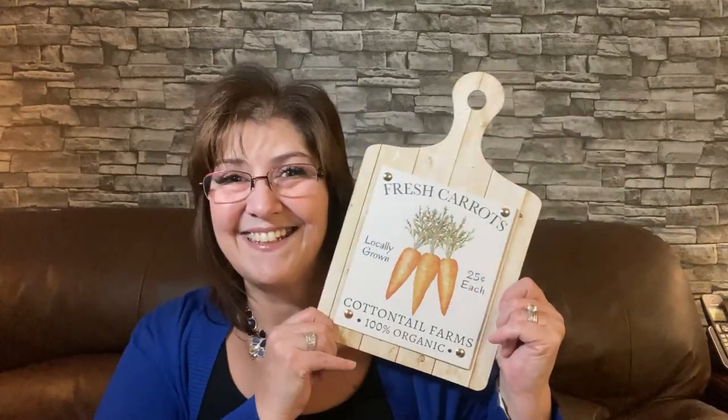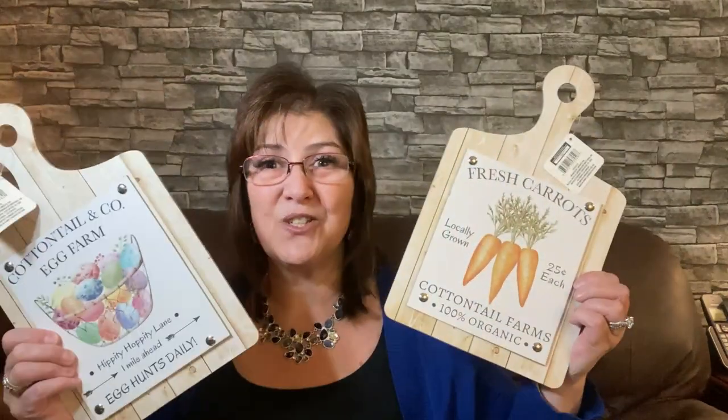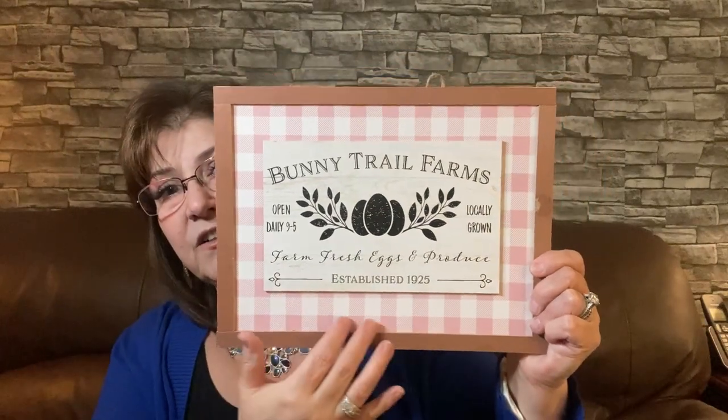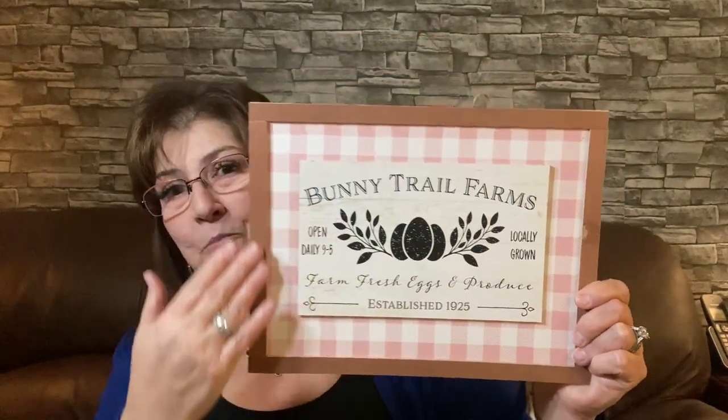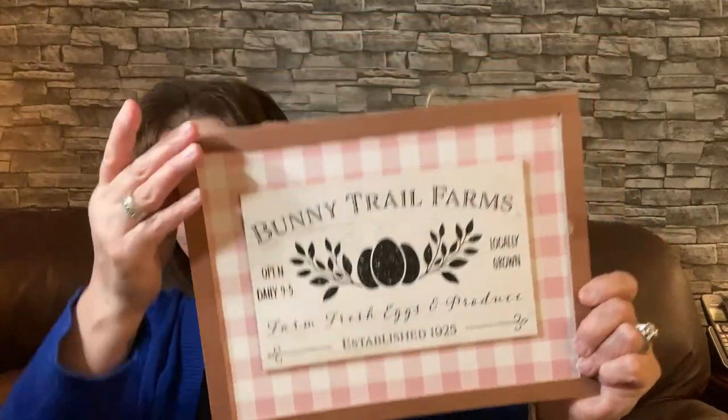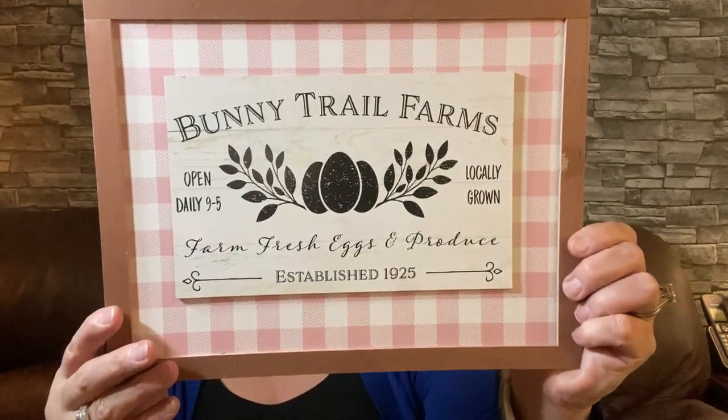I don't know if I'm going to keep one or gift one yet. This third sign says: Bunny Trail Farms, Open Daily Nine to Five, Locally Grown Farm Fresh Eggs and Produce, Established in 1925. I love this one as well — I love the color, the softness of the pink, and the little border. You could even paint it white if you wanted a different look. It would be beautiful and it wouldn't take much to do. Well done, Dollar Tree.